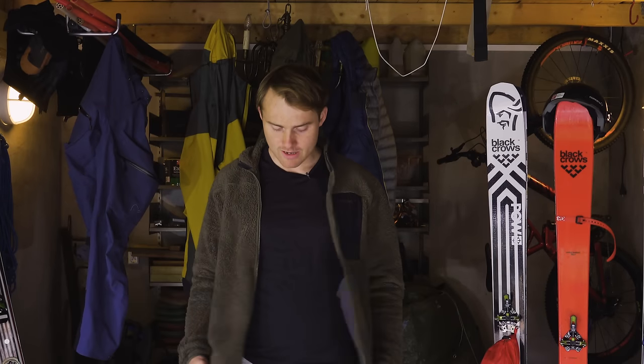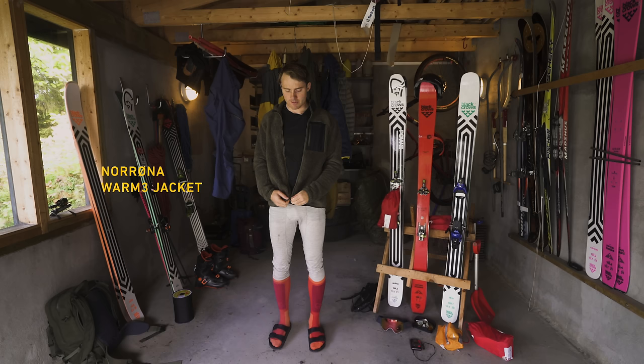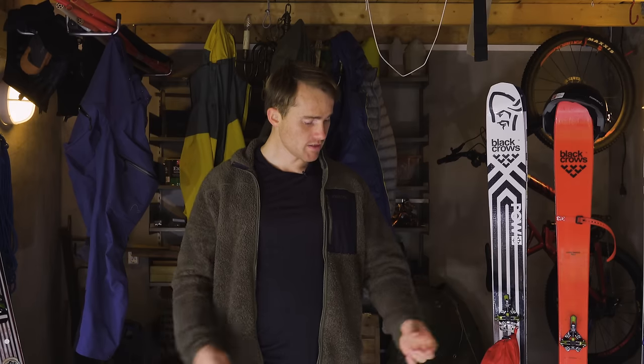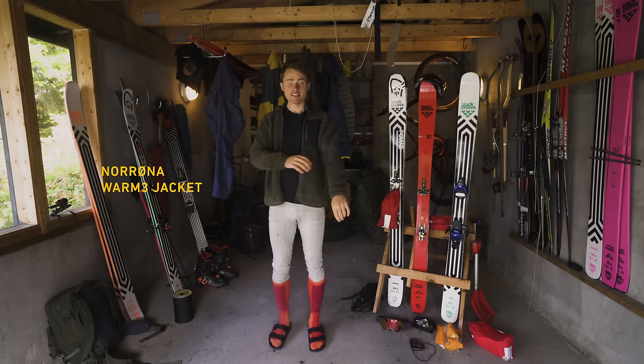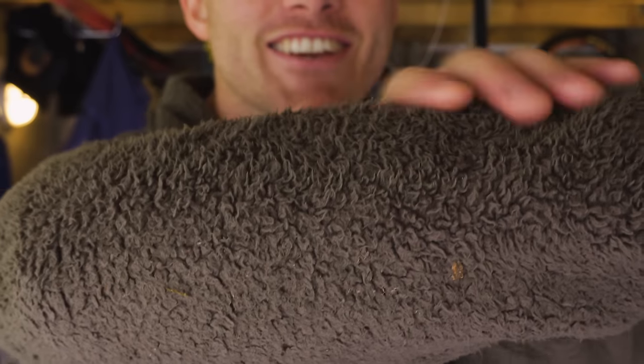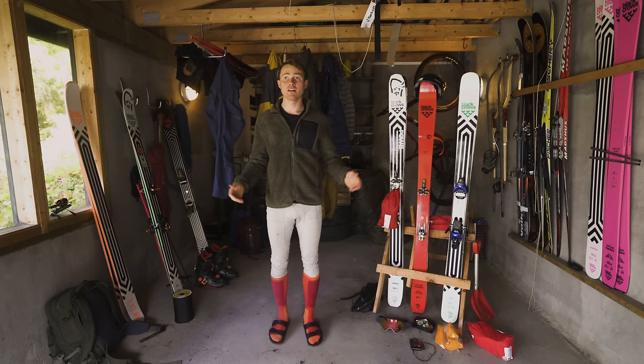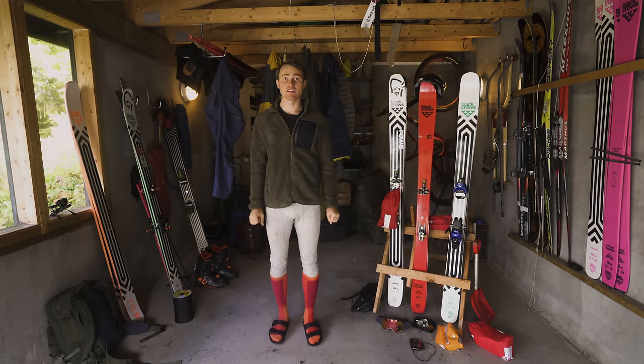Then I'll put a fleece on generally — this will pretty much wear all day even going uphill or downhill. There are plenty of options; I kind of like this one, it's a bit fluffy. Going from the mid layer, I'll use different options if I'm ski touring versus skiing at the resort. At the resort I can have something heavier since I'm just sitting on a chairlift all day. If I'm ski touring, weight is definitely an issue — I want to be as lightweight as possible going uphill.